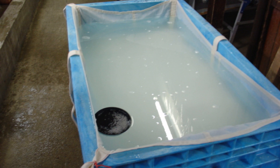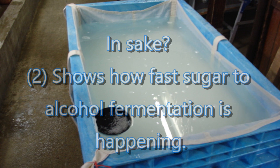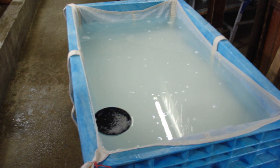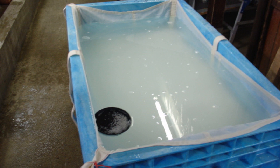For sake in particular, the Nihon Shudo is used to measure how quickly the enzymes from the koji convert starch to sugar and how quickly that sugar is increasing. Then, the Nihon Shudo is used to measure how quickly the yeast is fermenting the sugar that has been created and converting that into alcohol and carbon dioxide. During some phases of the fermentation process the amount of sugar will be increasing, and during other phases it will be decreasing. The Nihon Shudo tells the brewer exactly what is happening and how effectively it's taking place.